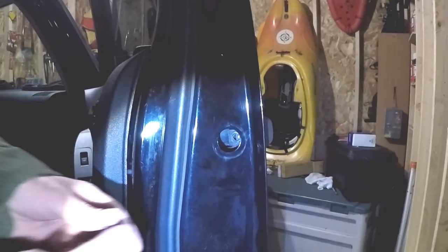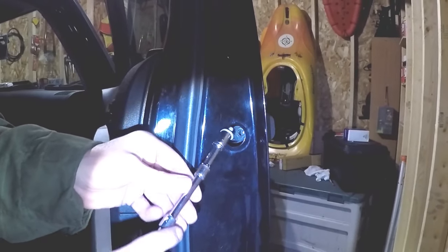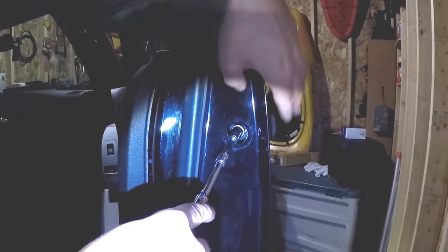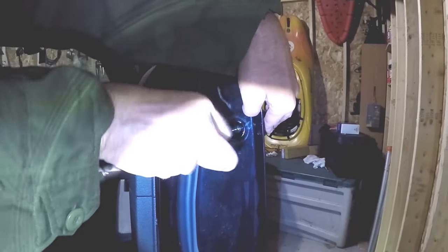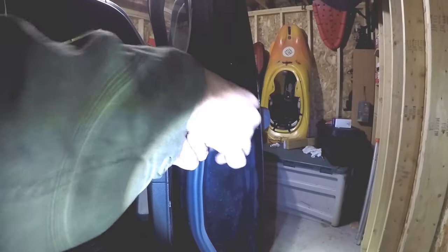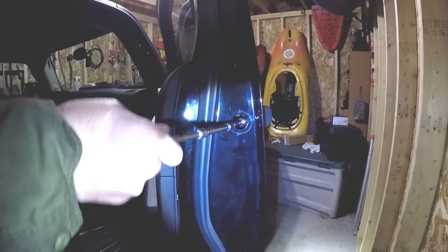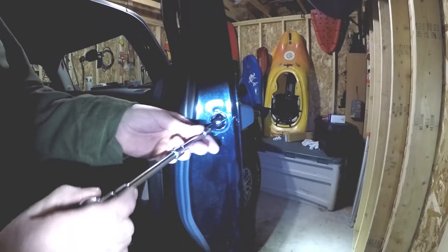Now all we have to do is replace the bolt. As I mentioned, you want to be very careful not to drop this through inside the door. Hold the end cap in place and just go ahead and tighten the bolt down. The door handles are plastic, so you want to make sure you do not over-tighten the bolt — just snug it up a little bit and we should be good to go.